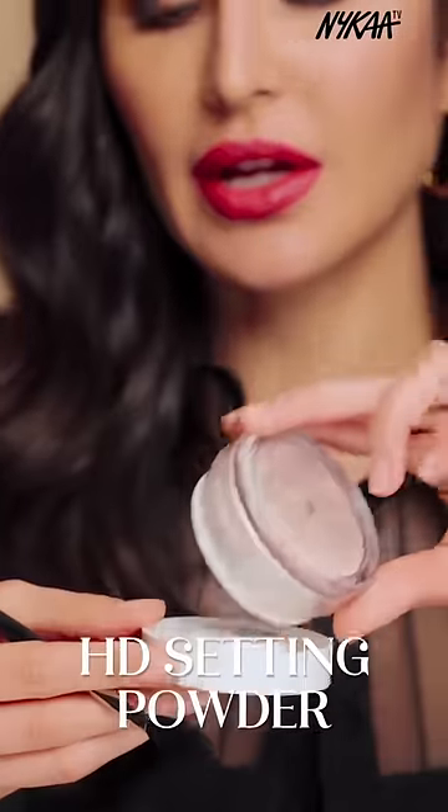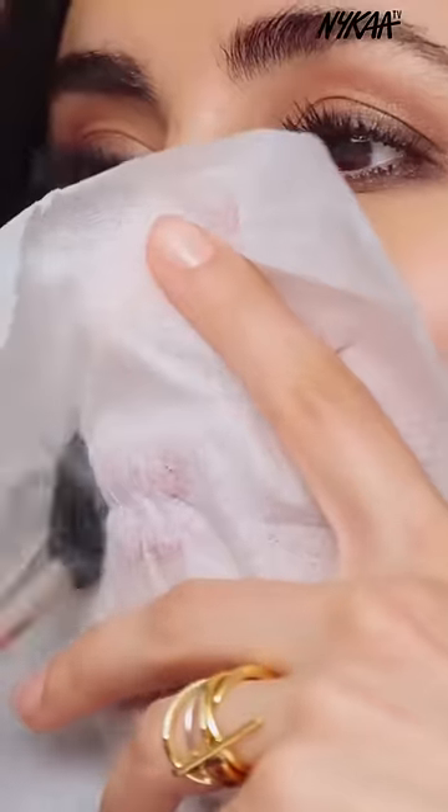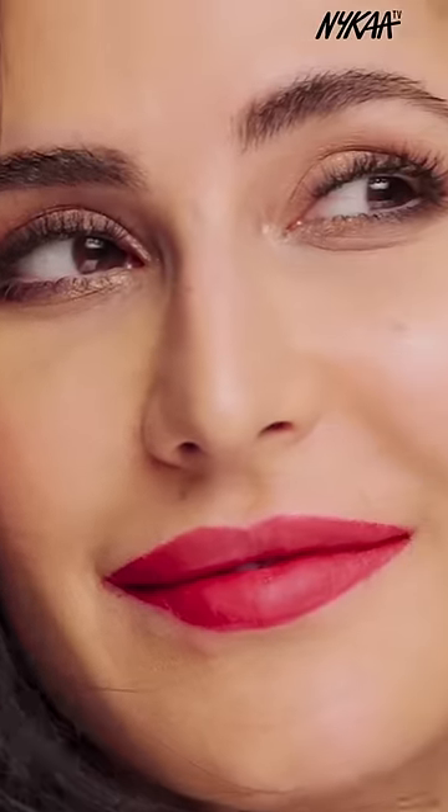The next step is to take the loose powder, put some in the lid of the powder. Then take a tissue — a single piece of tissue — and apply it on top of your lips. That ensures your lipstick is not going to bleed, feather, or transfer onto anything, and you want your lips staying perfectly even for a long time. That is my go-to trick.